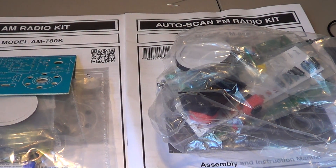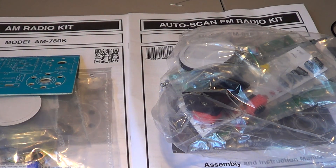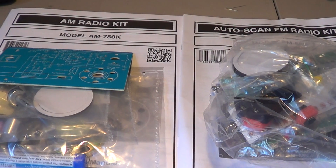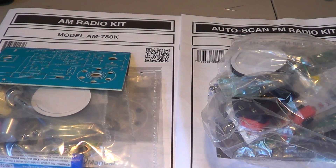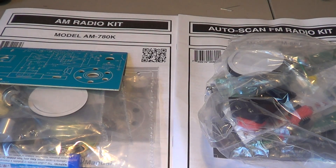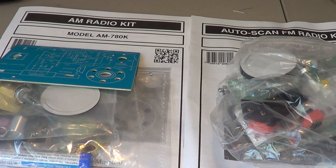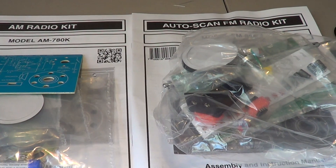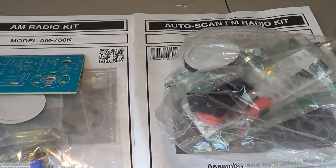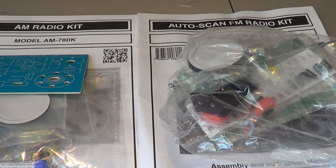If you go on the Elenco website, they even offer the same kits already built if you prefer. The Elenco website also has lots of other kits — from very simple projects like LED flashers to more complex timers and clocks. They're not too expensive. If you want someone to learn about kit building, electronics, or radio, or if you want to build them yourself, these are great options.